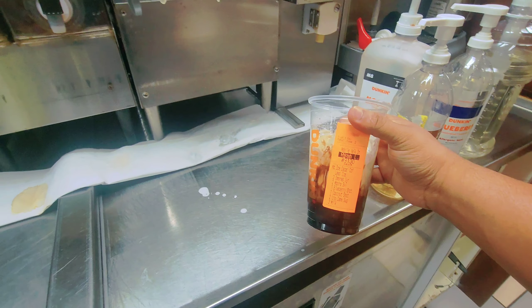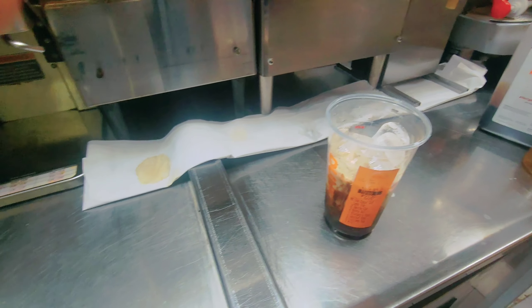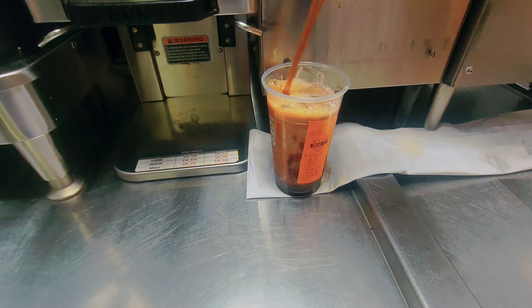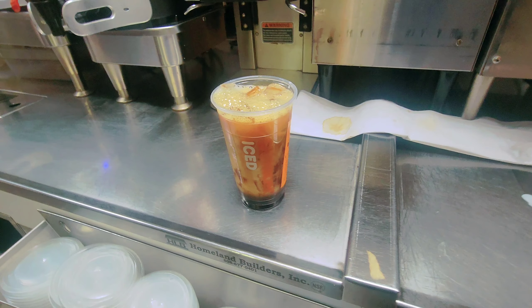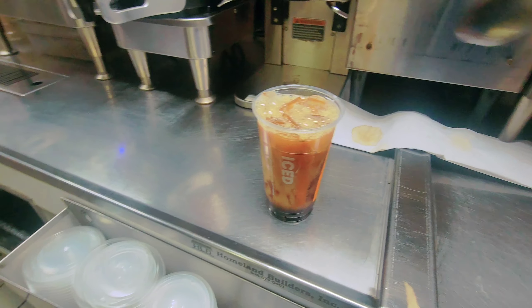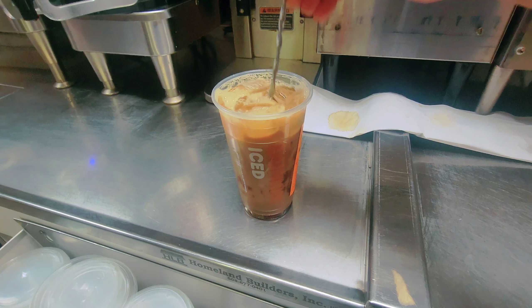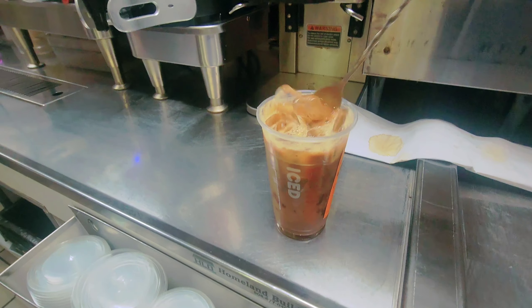Now I'll put the coffee. Finally, I'll put the regular coffee. So you see, there's so many things the customer wants in one coffee. This coffee looks darker because he wants milk, and also mocha is a dark, chocolate flavor, and s'mores is not a light color.